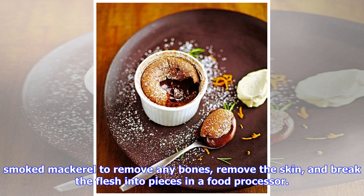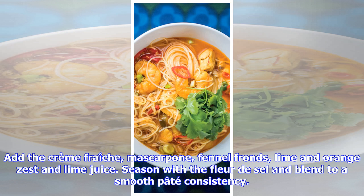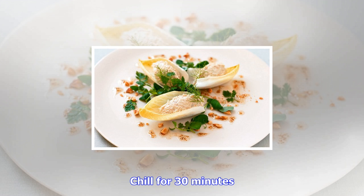Pick through the smoked mackerel to remove any bones, remove the skin, and break the flesh into pieces. In a food processor, add the crème fraîche, mascarpone, fennel fronds, lime and orange zest, and lime juice. Season with the Fleur de Sel and blend to a smooth pâté consistency. Chill for 30 minutes.